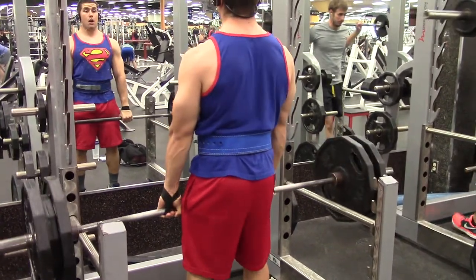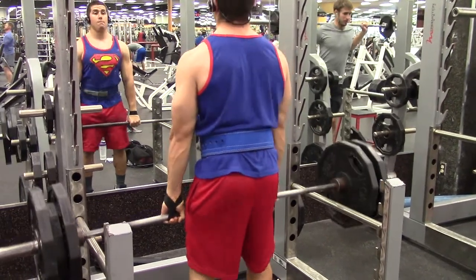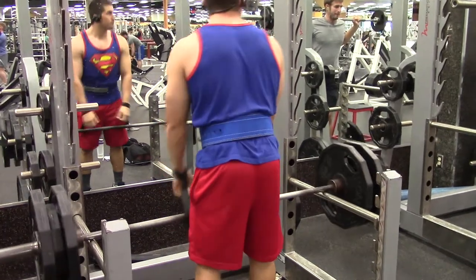That was my shoulders and traps workout. Don't forget to like, comment, and subscribe, and until next time — see ya!